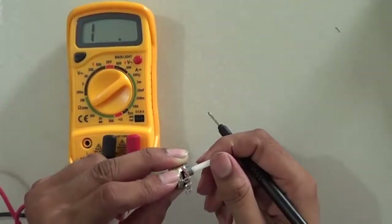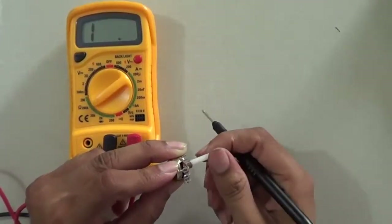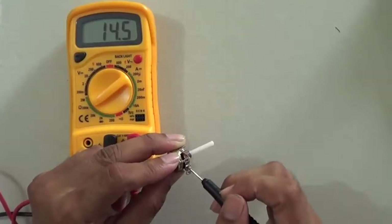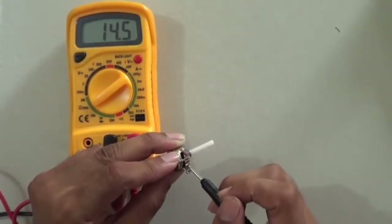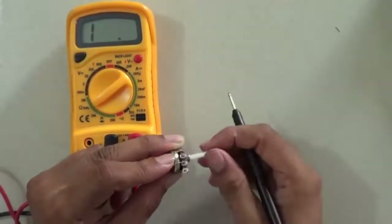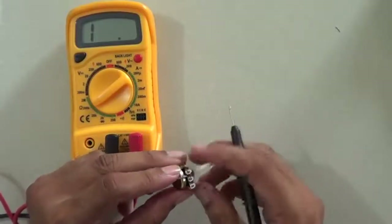As I rotate the knob, the resistance is decreasing. That is why the fan speed increases — because resistance decreases. There are five speed positions in the fan regulator, so rotating it varies the resistance accordingly.